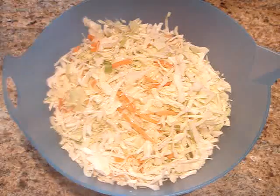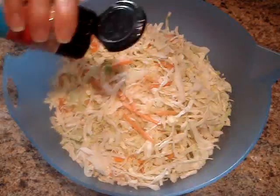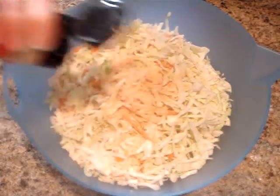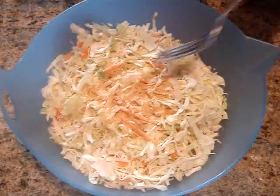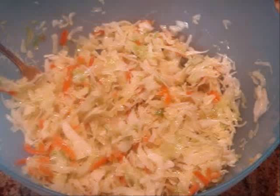and ginger already infused into it. I'm also adding one teaspoon of garlic salt and a half a teaspoon of ground ginger. Then I'm just going to mix this together and microwave it on high for 4 to 5 minutes or until the cabbage is nice and soft. Then just set this aside while we cook the chicken.